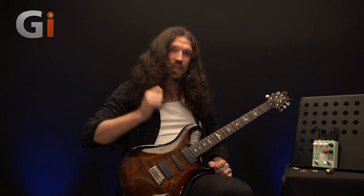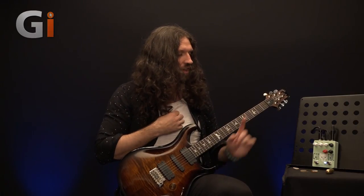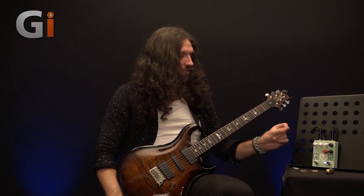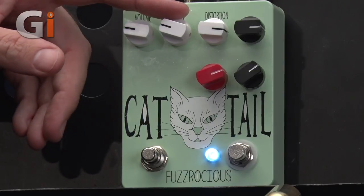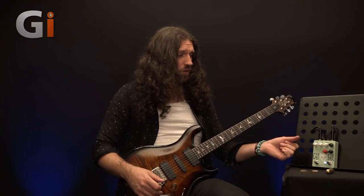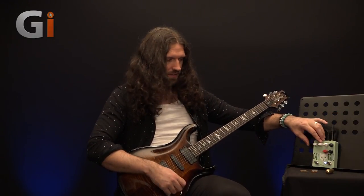Let's not fixate on the gimmick side of it, though, because this is a great sounding pedal with a load of interesting features. Let's talk about the controls and the specs and what they all do. First of all, the three white controls are probably the most familiar to pedal users out there. We have a volume — self-explanatory — a filter control, which you may think of as a tone control, that rolls off a lot of high-end as you start to turn it.